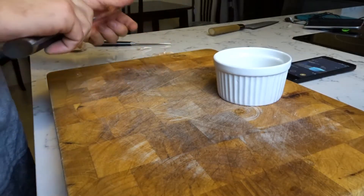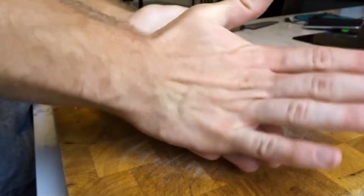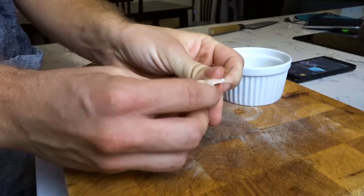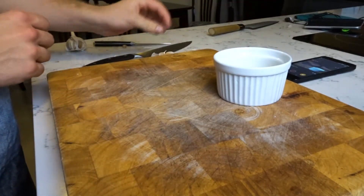So instead of crushing the garlic, for this recipe I like to cut off the root end before firmly rolling the clove between my palms. This way the peel loosens and we're left with a beautiful intact piece of garlic, which can then easily be cut into thin slices.